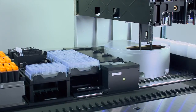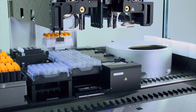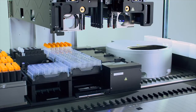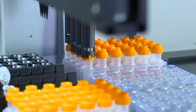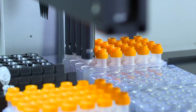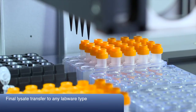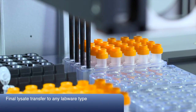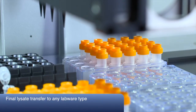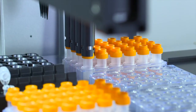After centrifugation, the racks are transferred back to their original positions on the robot deck. To access the clear lysate, the inner tubes are lifted and removed. The pipetting channels then transfer the clear lysates from the outer tubes to the destination format of your choice, for example, tubes or plates. The sample lysis process is now completed.